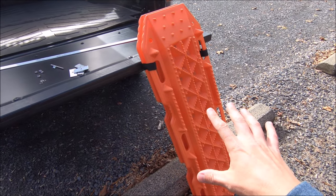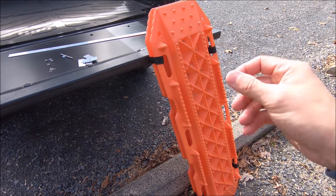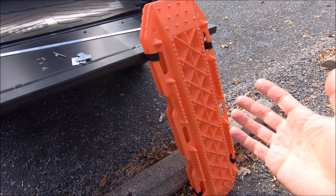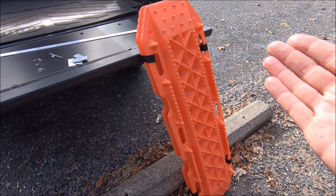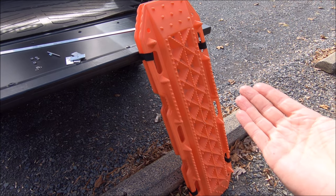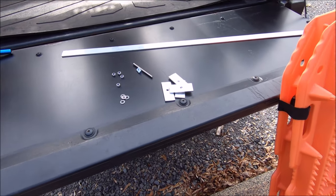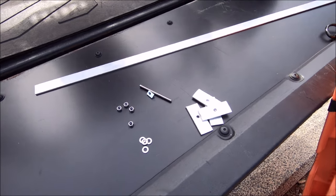If you guys have recovery boards of any type, I'm sure you've seen those super expensive locking pins that mount to different racks. Obviously that's probably the best way to go if you can afford it — they do lock, easy to mount and use — but they are really expensive. So today I'm going to show you that you can spend a few bucks, make your own mounts, and you should be good to go.